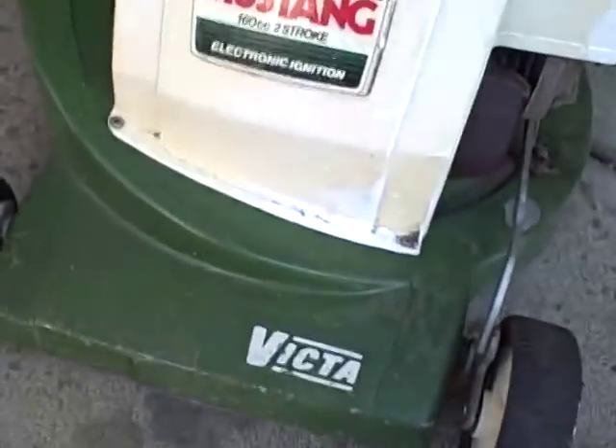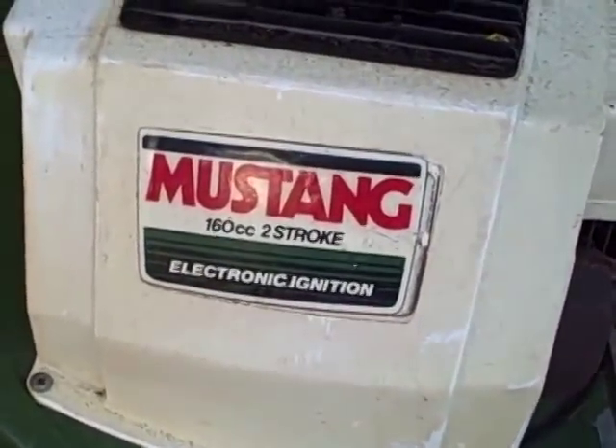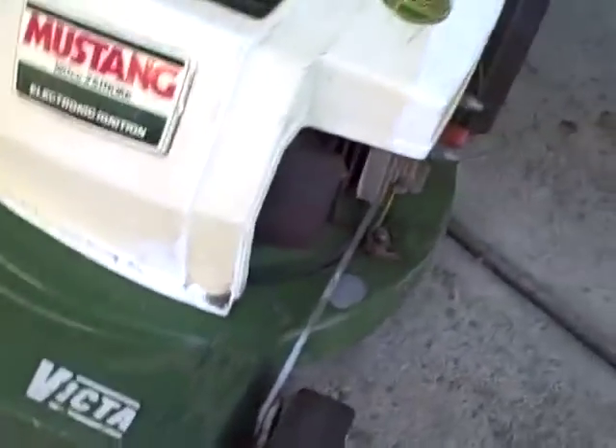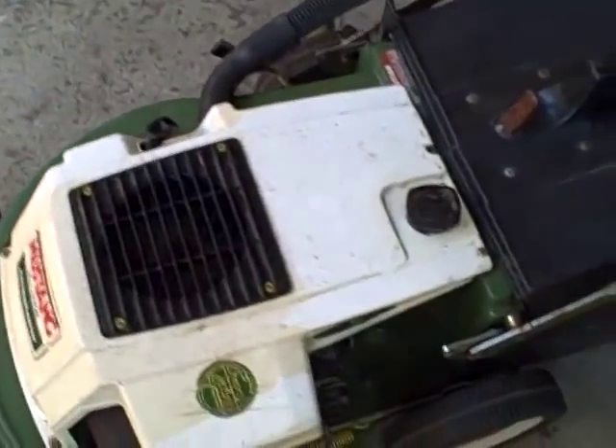Here we have a pretty good condition vintage Victor Mustang. As you can see, it's a 160cc two-stroke with electric ignition, alloy chassis, ball-bearing wheels, in very good condition.